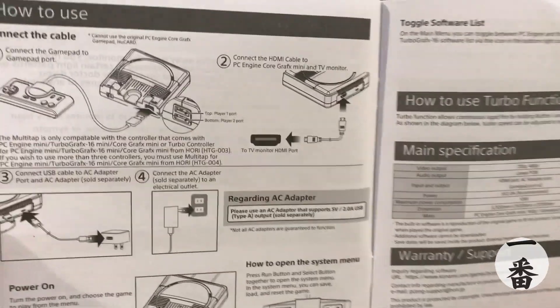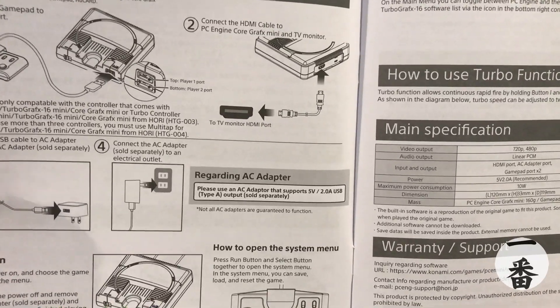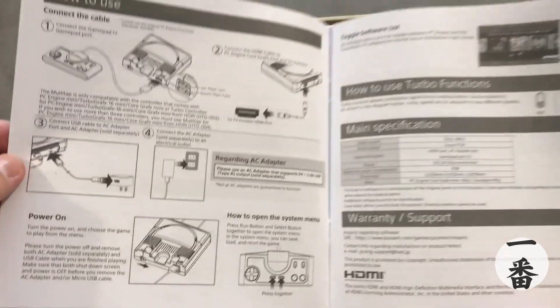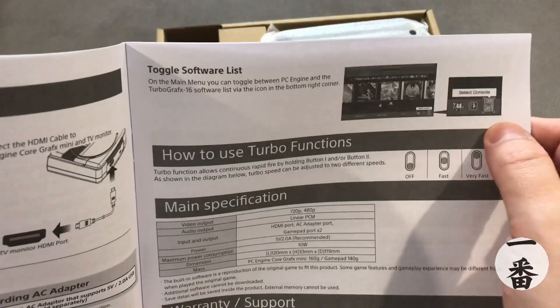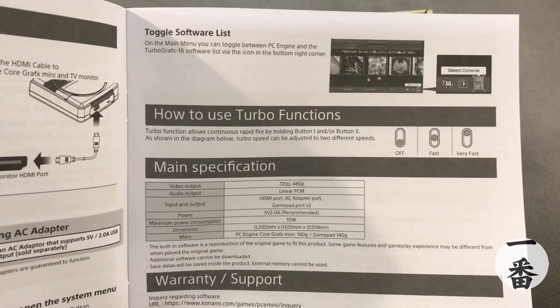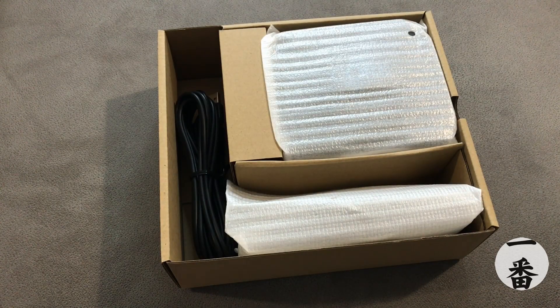How to use: plug it in, plug the HDMI in, plug the power in. The AC adapter is sold separately — no plug. I'll let them get away with that because Nintendo did the same. So we're going to have to use a USB port on the TV or one of our USB plugs. Toggle software list. Turbo functions on fast and very fast — love those descriptors. 720p, 480p — so no 1080p. And PCM sound output.